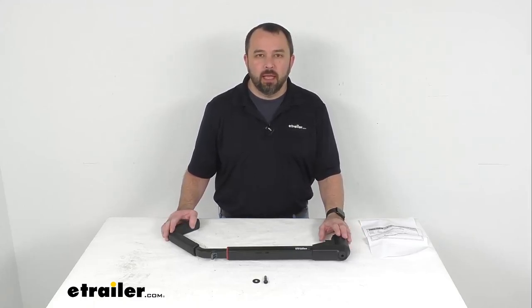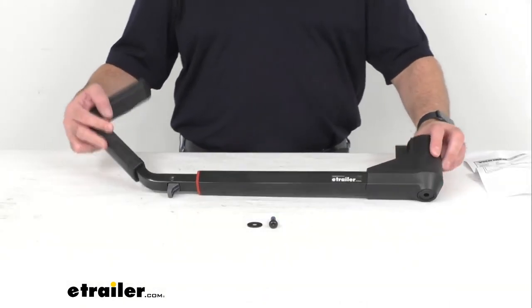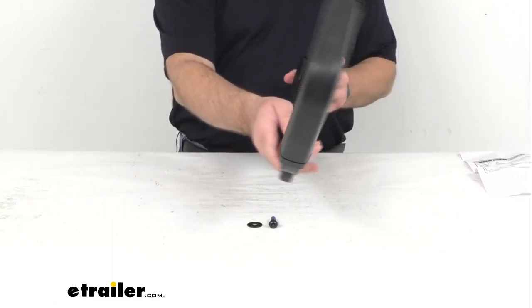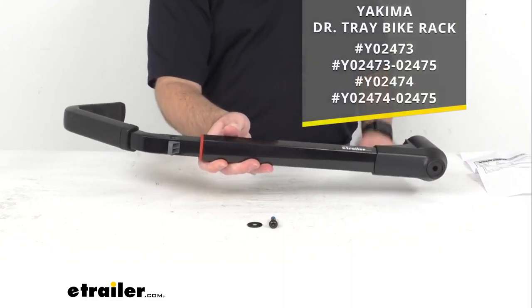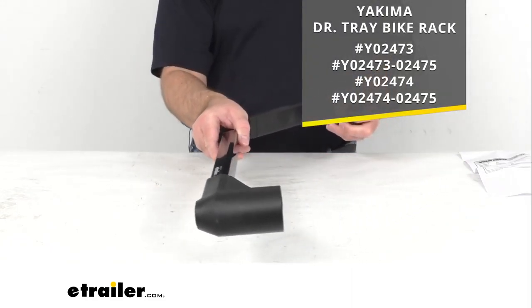Hi everybody, Andy here with eTrailer.com and today we're going to take a brief look at this Yakima replacement rear arm. This is going to replace the rear arm on your Yakima Dr. Trey bike rack, and on your screen I am including the item numbers of the Dr. Trey bike racks for your reference.